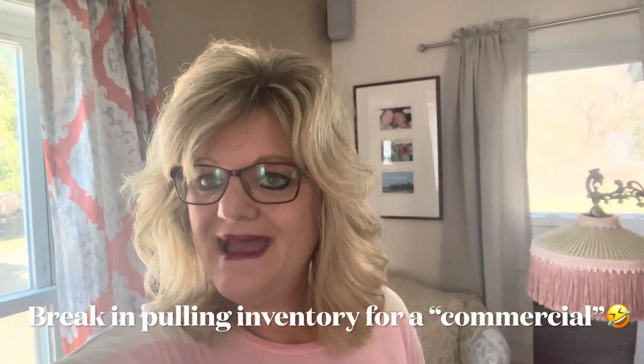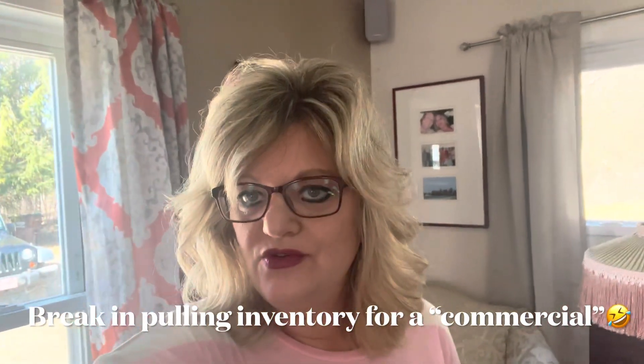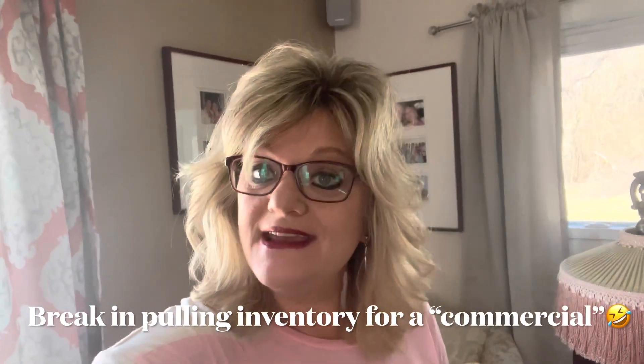Welcome back to Tree Loves to Resale. I just wanted to take a minute and ask you if you wouldn't mind subscribing to my channel and liking this video. Thanks so much. Now, back to it.